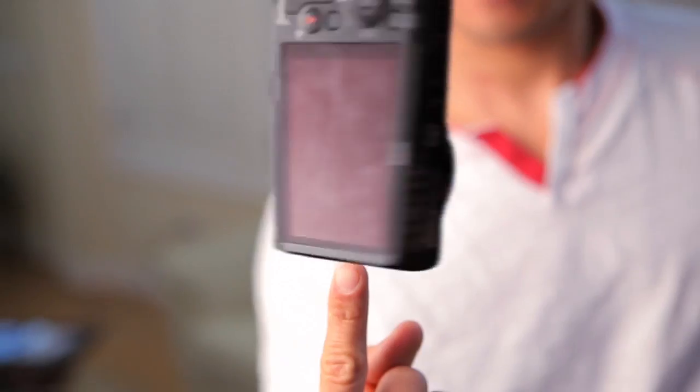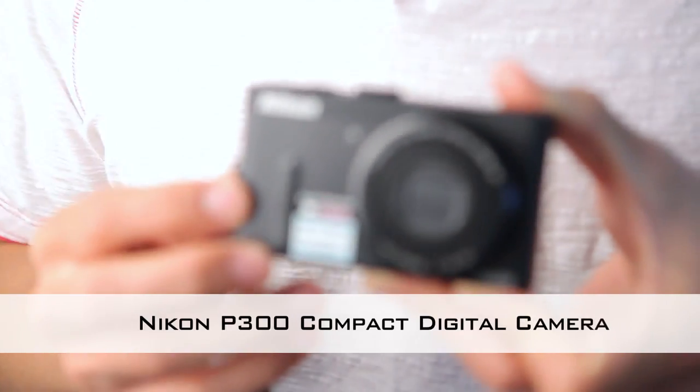Hey, what's up? This is Robin again. Welcome back to another photo review — the reviews that go beyond just specs and touch upon some in-the-field experience. Today, I'm going to be talking about the Nikon P300.